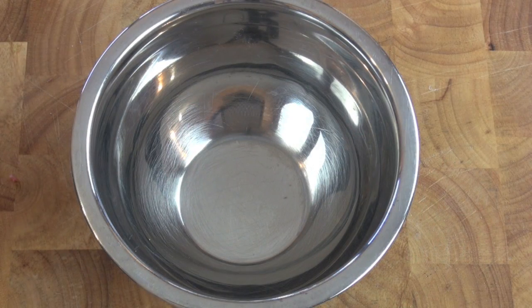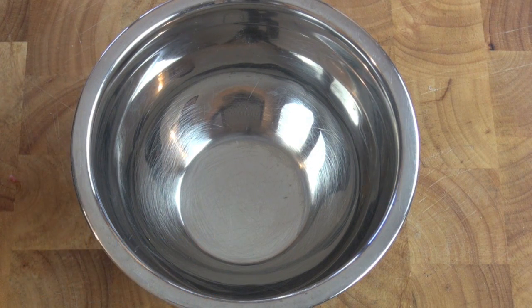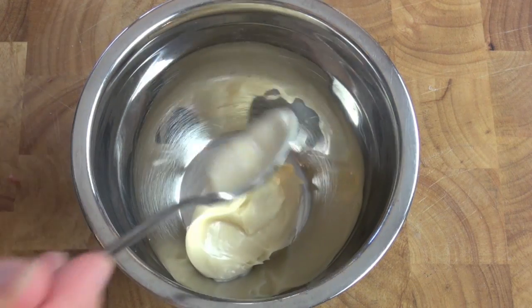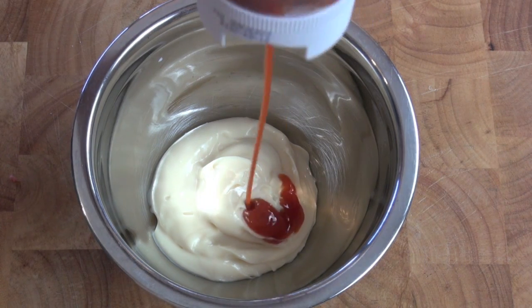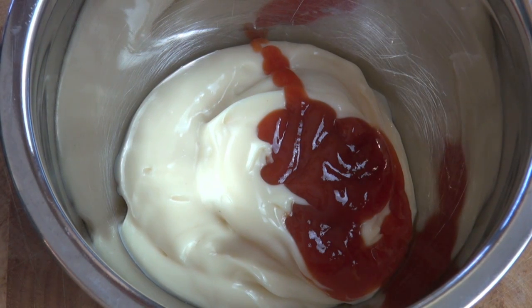While our patties are cooking I'm going to get started on our sauce — the Big Tasty sauce. Now in Australia it's a mayonnaise-based sauce with a smoky flavour. Into a bowl I've got some whole egg mayonnaise as the base. I'm then going to add in some tomato ketchup. The sauce has this mustardy colour to it, so I'm also adding in some American mustard.